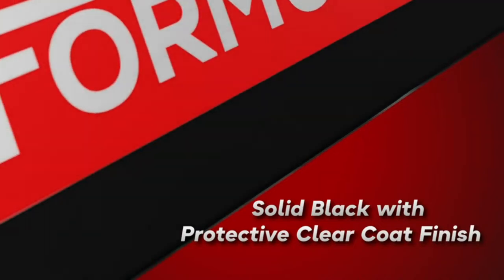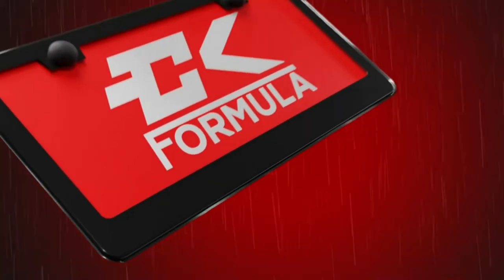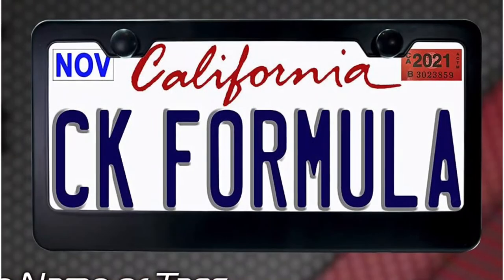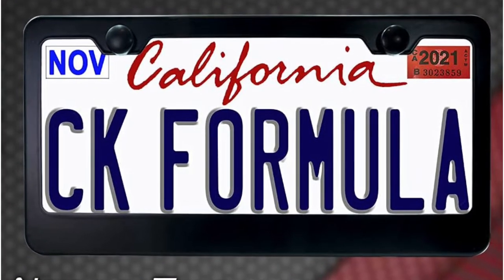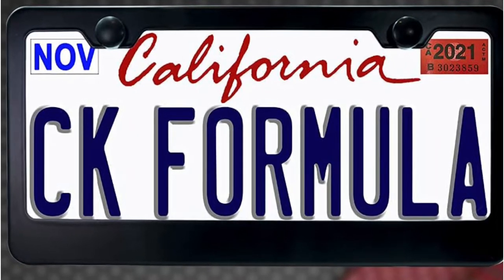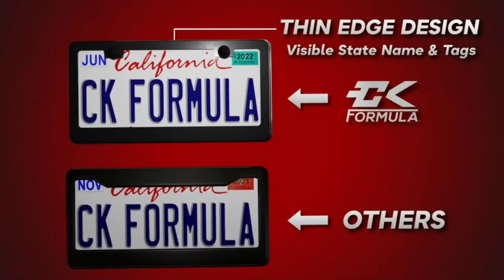They're also easy to install and come with stainless steel screws and cap covers. Overall, they're well made and have a simple design that blends in with your vehicle. The frames are also sturdy and stay in place. One downside is that these frames are a little expensive compared to some rival options. You may also need to use different screws to attach them to your vehicle.